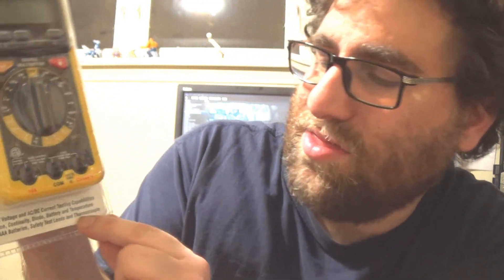And it has a carrying case. Does it say it has two AAA batteries? And safety test leads and thermocouple. So you get your leads and you have your thermocouple for temperature.